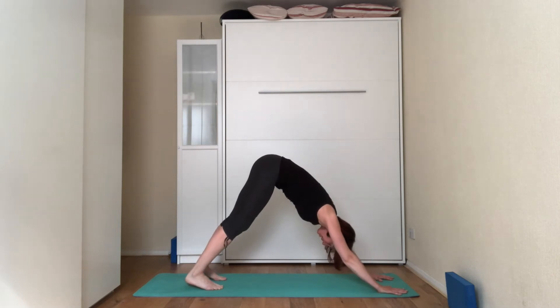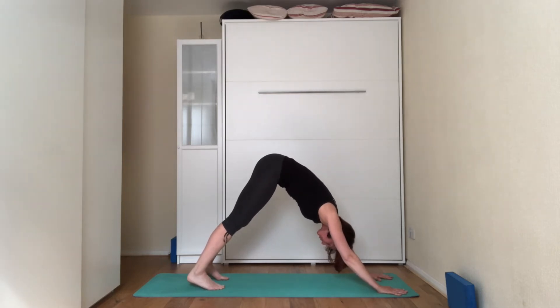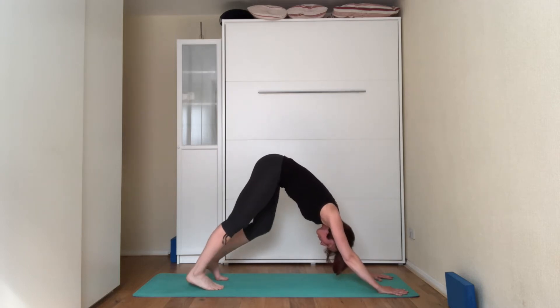We're just going to do this one. You can walk on the spot if you feel your hamstrings are quite tight. You can bring your feet forward slightly, trying to bring the heels down towards the floor. Your choice — if you want to walk on the spot, stretching the hamstring for a couple of breaths.